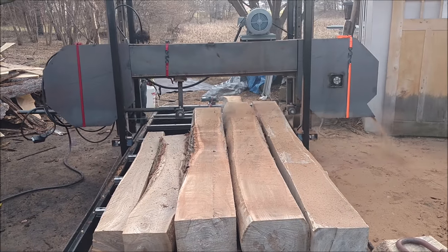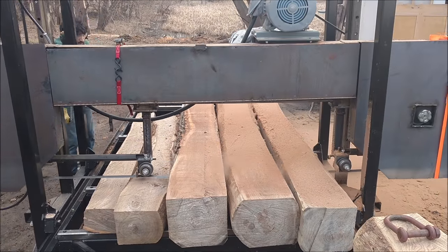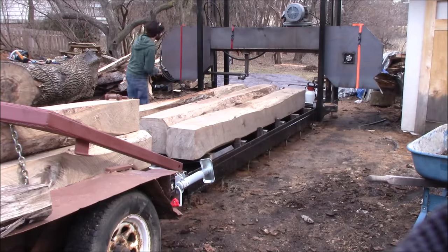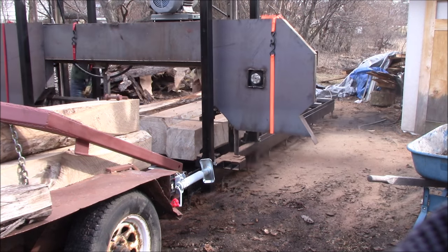Hi everyone. This is day two at the mill with Matt Cremona. Today, besides just getting all my lumber cut up, we're going to do some load testing on his mill.